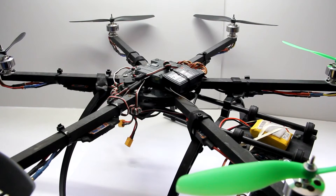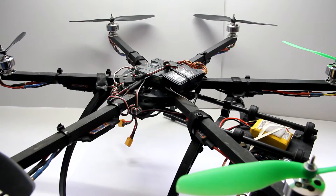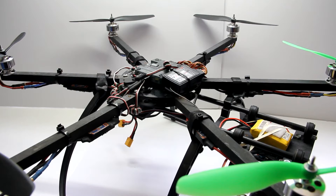Alright guys, today we're going to be doing a review of the FT Electro Hub. As of the recording of this video it is not out yet, so this is kind of like a pre-release. I just want to go over my thoughts on how it works, the good and the bad about it, and all that stuff.